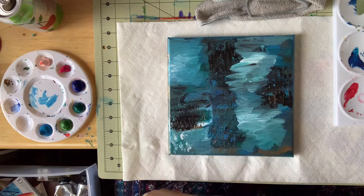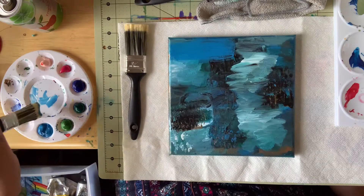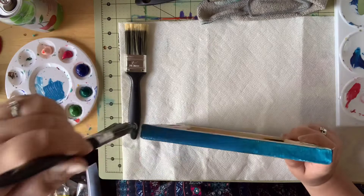Hey there friends! It's Shannon Sorensen here and today we are going to do an abstract painting. I have this video sped up to about 300% speed because this painting took about a little over an hour to complete, so this video is going to be about 20 minutes showing you my process.